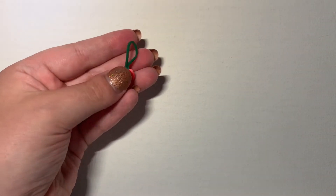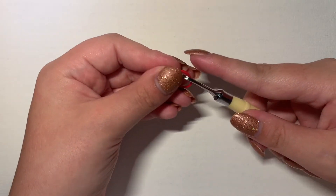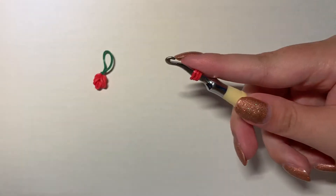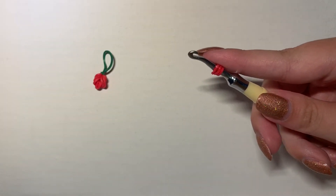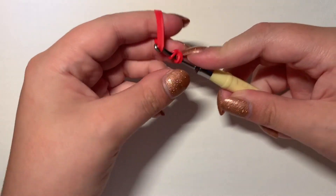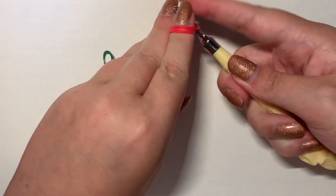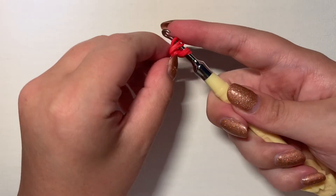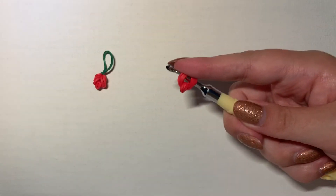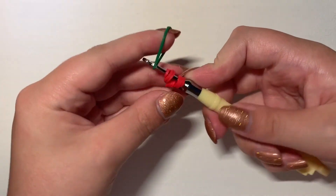And then you're going to do that a second time — I'll show you again. Grab one red band, wrap it around your hook three times. Grab three red bands, and then you're going to pull that band through and reattach it upon itself, like so. And you're going to adjust, then grab another green band and pull through.